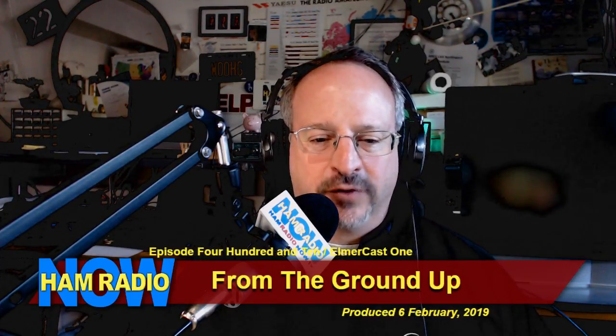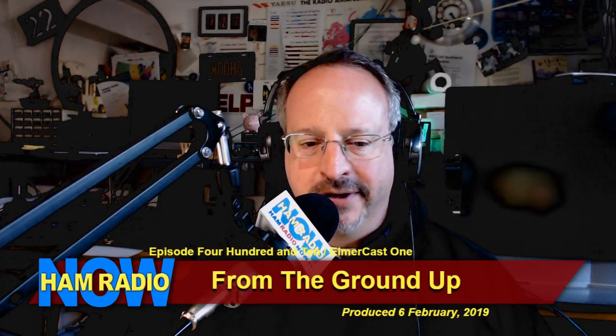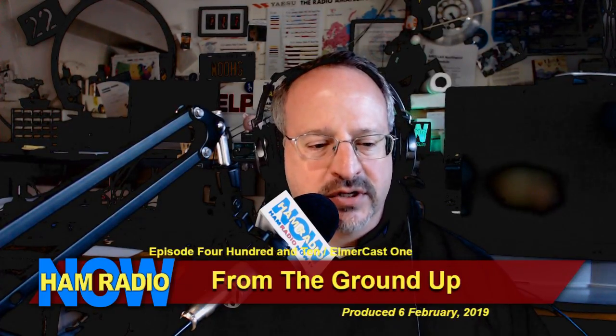I pushed the record button. This is Ham Radio Now, episode number 410, Elmer Cast episode 1. I'm David Goldenberg, W0DHG.